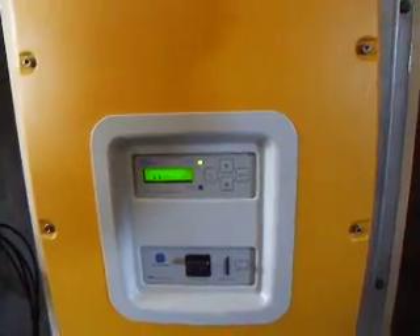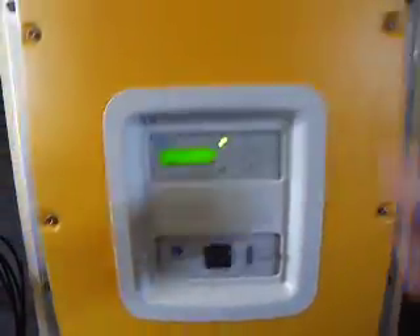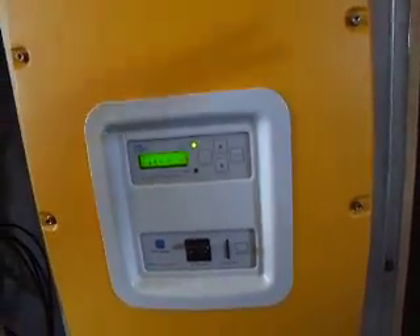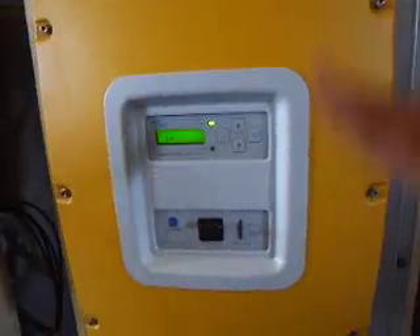We can press the isolator down if it's an emergency, and that will then switch this unit off. We could also, if we can't touch the unit because it's too hot, we can isolate it down here, and that will switch it off as well. Then we will need to figure out what the problem is before we turn it back on.